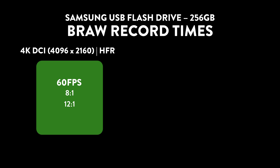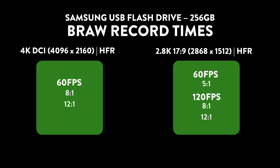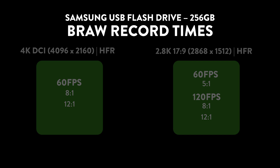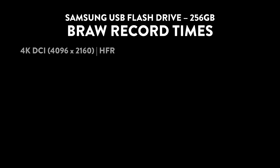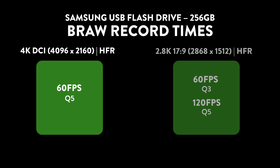The only other thing I could get to work besides the 4K options was dropping all the way down to 2.8K — 5:1 worked at 60fps, and 8:1 and 12:1 both recorded successfully at 120fps. When I went to constant quality, the max record resolution at 60fps that I could get was 4K at Q5, then had to drop all the way back down to 2.8K for anything else. The only thing I could get at 120fps was Q5 at 2.8K.